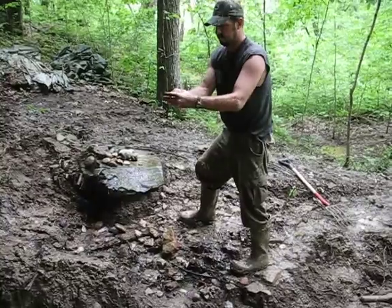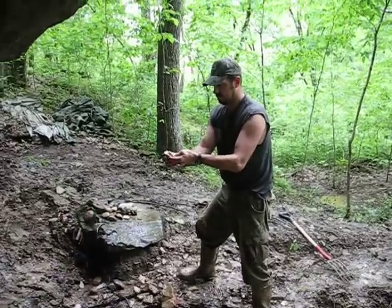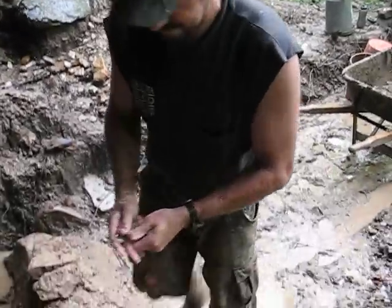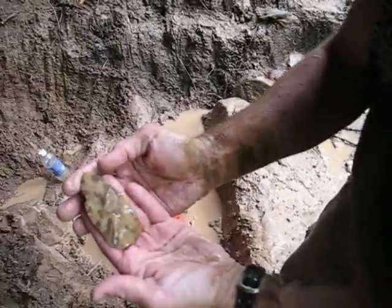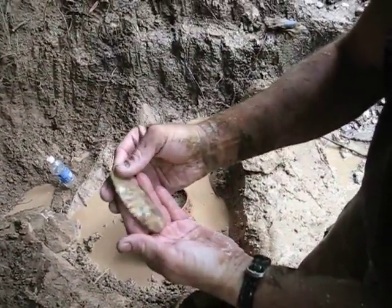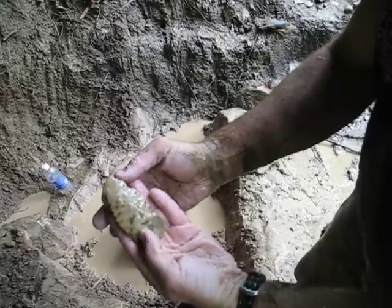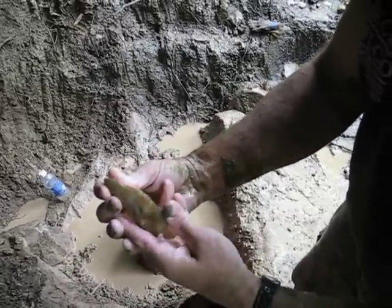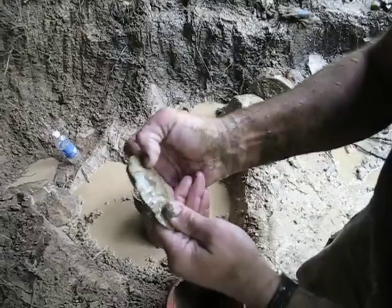Let's take a look at it Matt, see if we can get that. Yeah buddy, pretty colors. Nice looking flint, that's some good working on it. I wonder if that's a preformed blade or if that's just a blade blade.